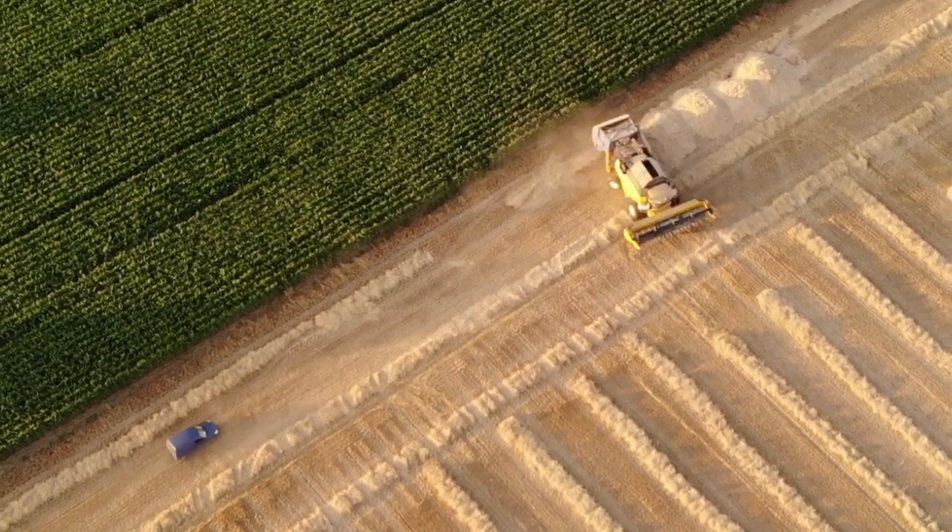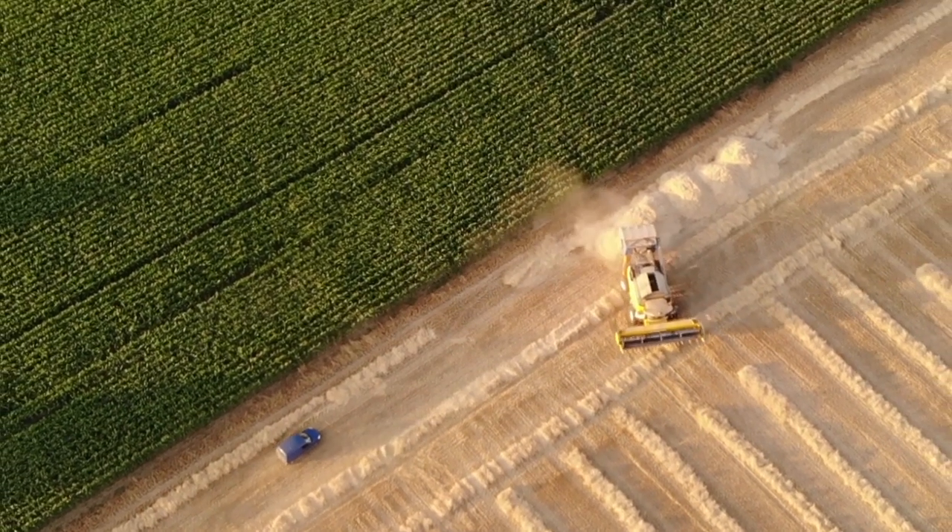There is a camera inside the shaft bin and a control screen in the cabin. In a 10 hectare field, we do approximately three or four heaps.